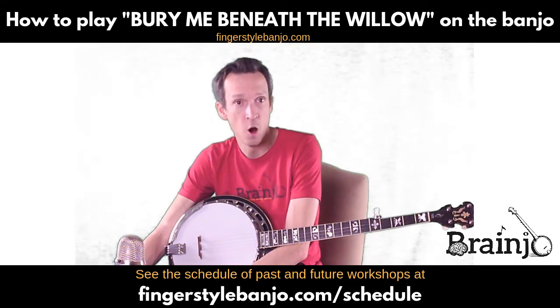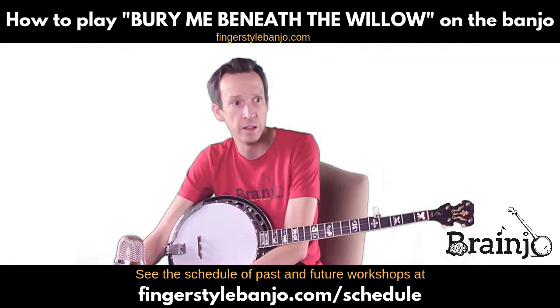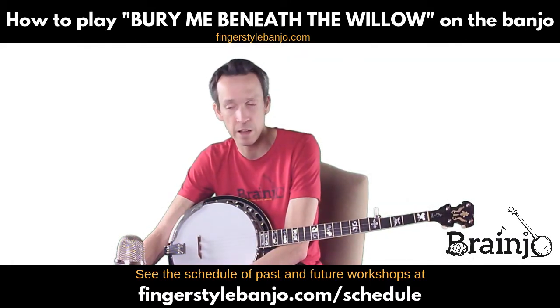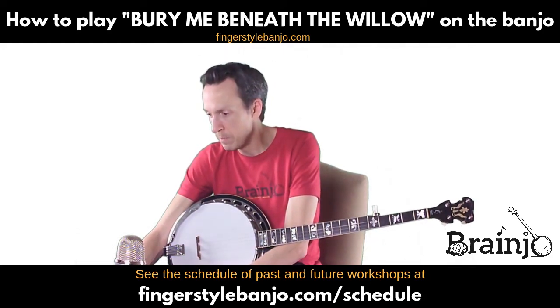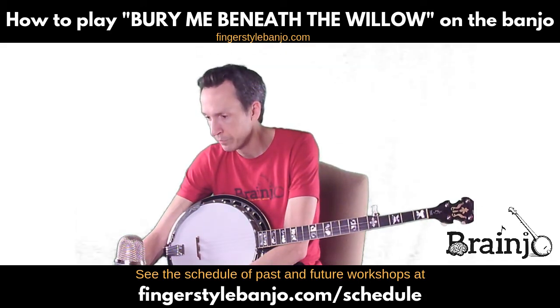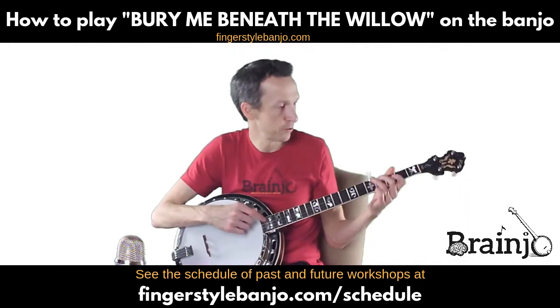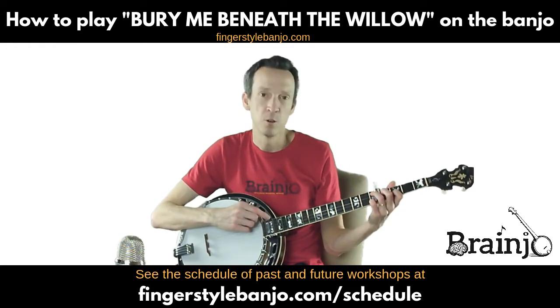There are currently almost 100 arrangements for two-finger thumb lead in there, along with all the ones for old-time three-finger and bluegrass scruggs style finger, and more coming every day. So again, this is 'Bury Me Beneath the Willow,' and I'm going to first play or sing through this song so you kind of have the melody in your mind as we work through this. This is going to be in two-finger thumb lead style.